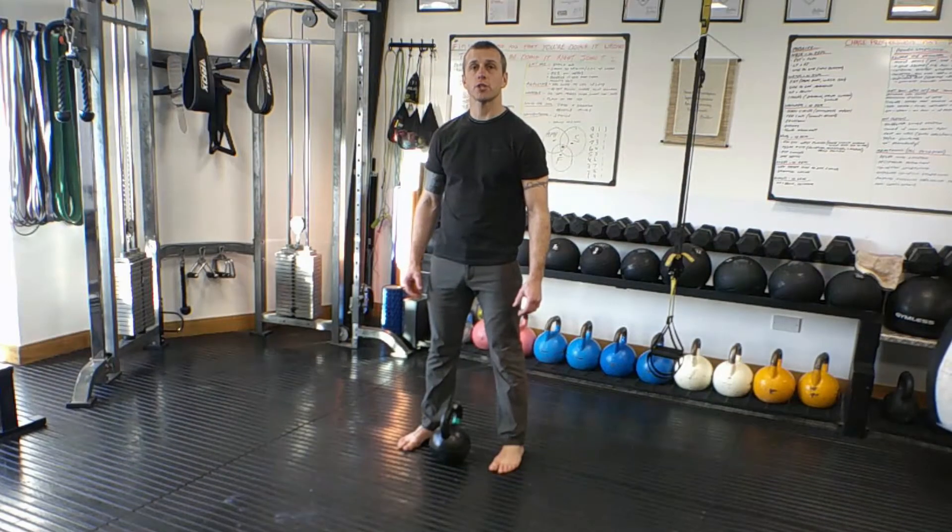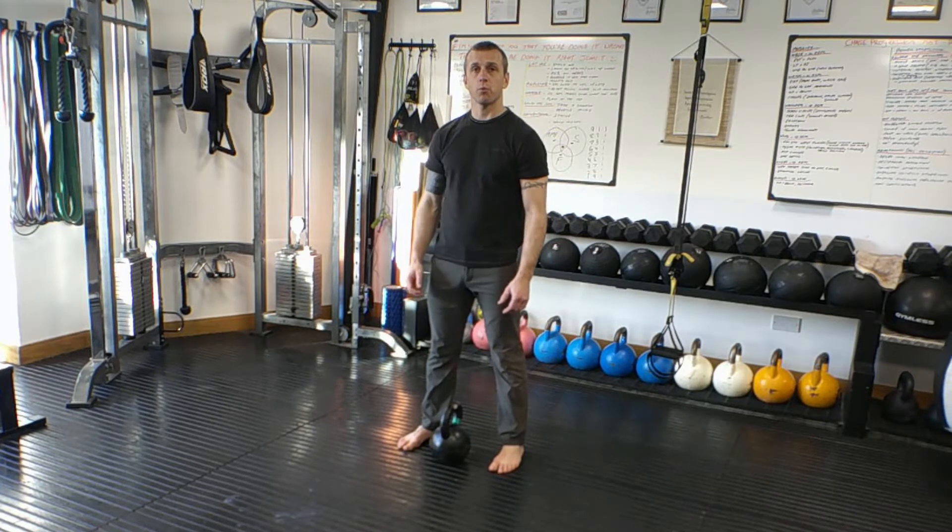If you want a kettlebell press, first you're going to have to learn how to get the kettlebell up into the rack position. We can do that one of two ways. The first is to cheek clean the bell — we recommend this for beginners. If you have a good kettlebell swing and single arm swing, then you can kettlebell clean.